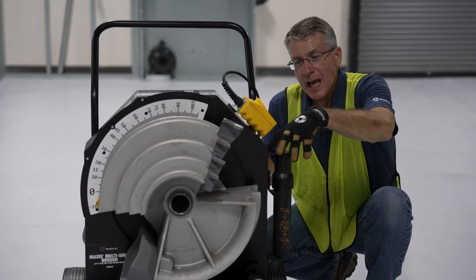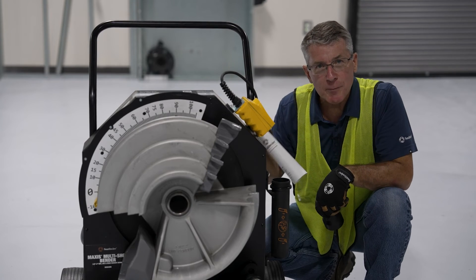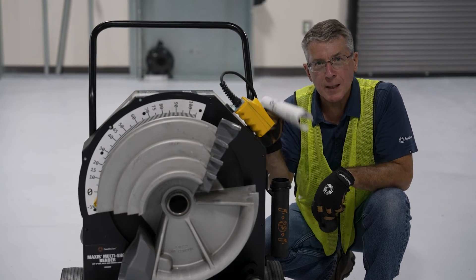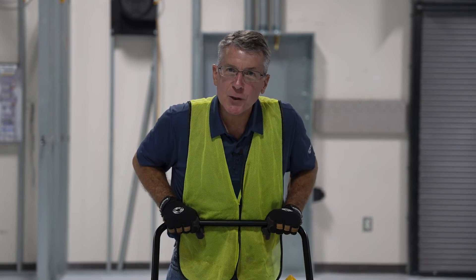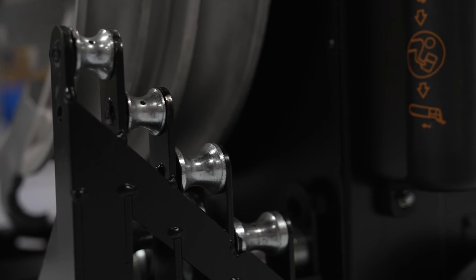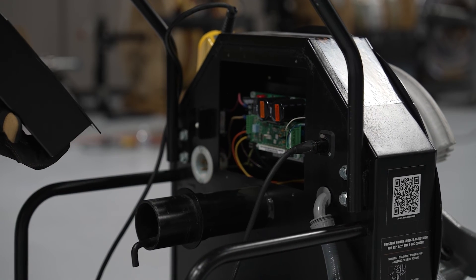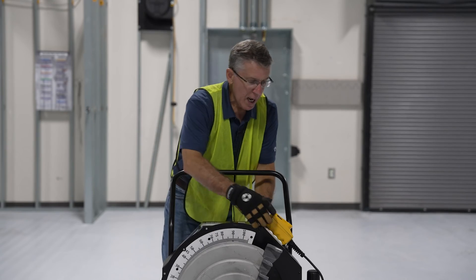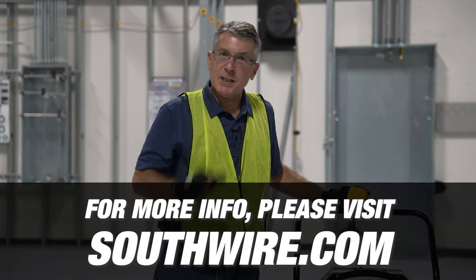Finally, the MSB2000 has a dedicated place to store the manual, so it always stays with the bender and it's always available when you need it. That's the new MSB2000 Conduit Bender from Southwire — your best solution for bending half inch to two inch EMT, IMC, and rigid conduit. It's the best solution because of a rigid bender and roller system, accurate shoe mounting, variable frequency drive motor control which gives you better precision control over the movement of the shoe, and a variety of convenience features. For more information on the MSB2000, visit southwire.com.